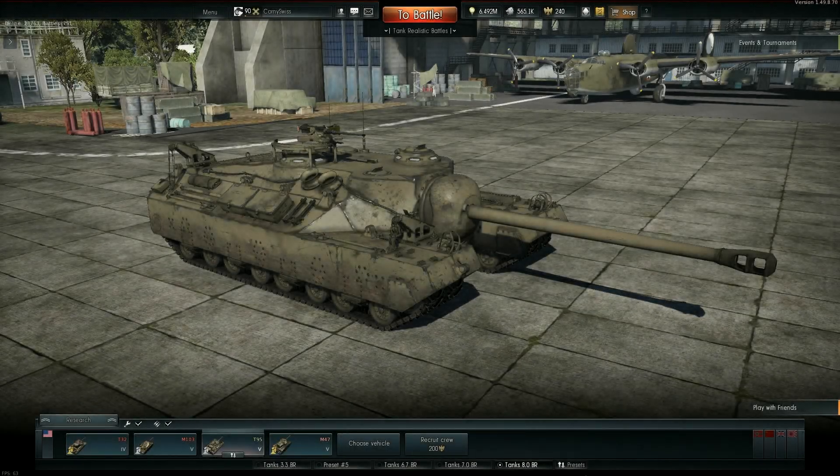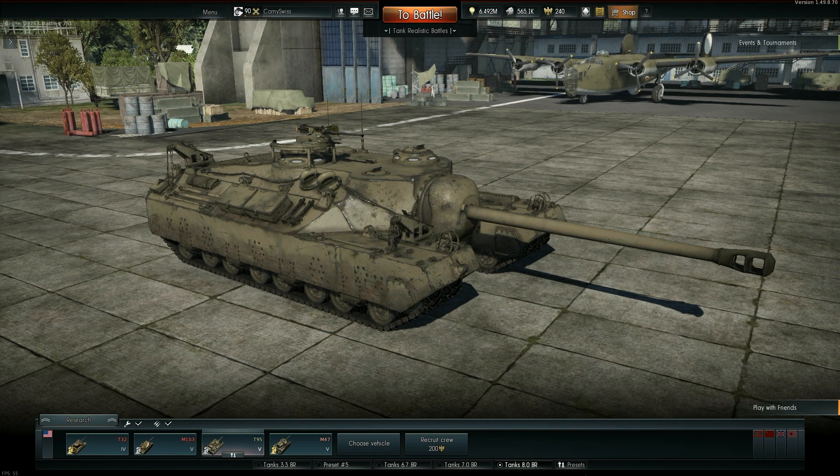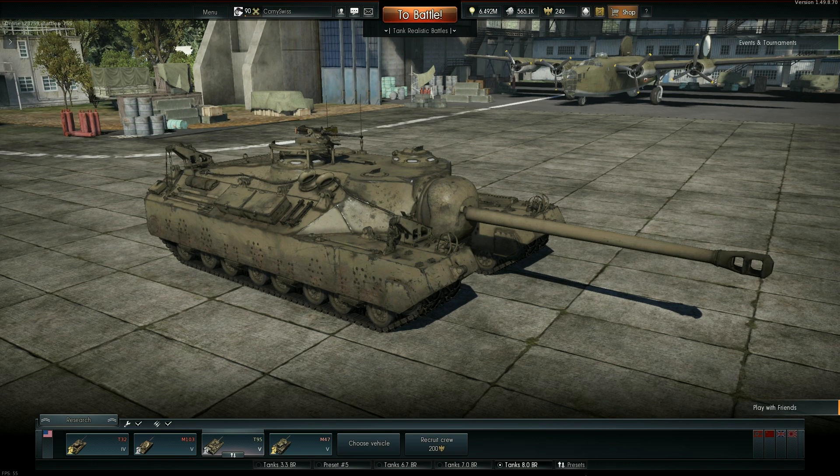Well hello there and welcome back to another tank review. I'm Corny Swiss and today we'll be looking at the T95, a rank 5, 7.0 battle rating American tank destroyer. As with all reviews, if you want to see a certain part of this video, all the various pieces and parts are time stamped down below. But if you want to hear the garage portion of the review, let's get started.